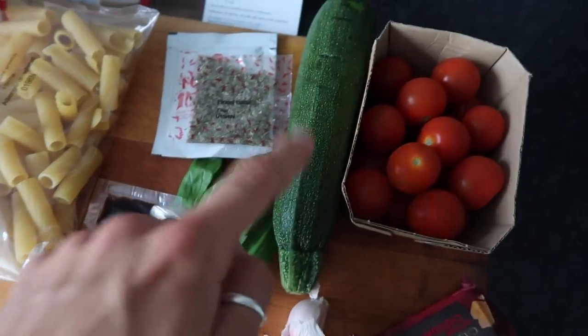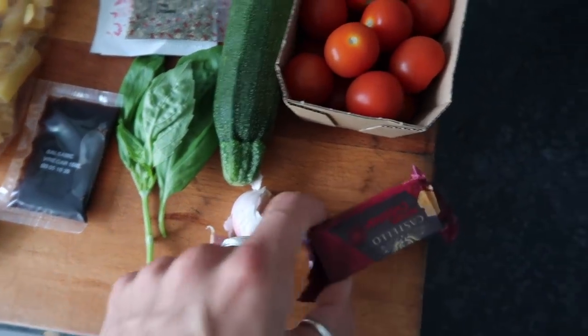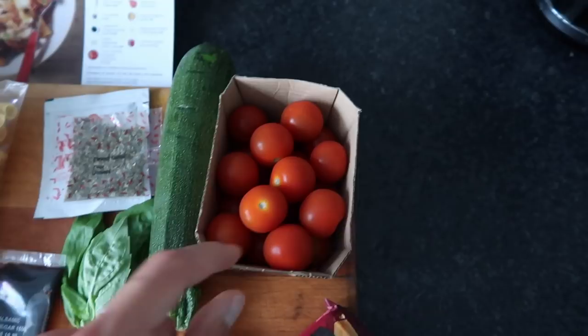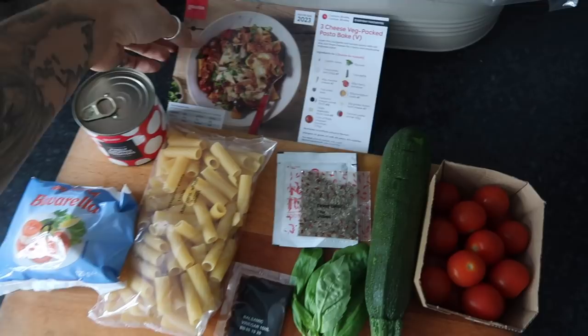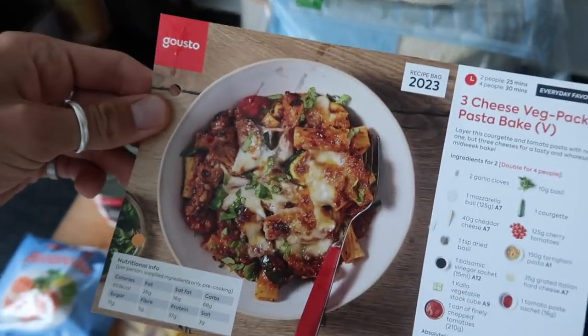Also a vegetable stock cube, some fresh basil, a courgette, two cloves of garlic, some cheddar cheese, and some tomatoes. You also need olive oil and salt and pepper. Let's get cracking — hopefully in 25 minutes we'll have this to dig into.